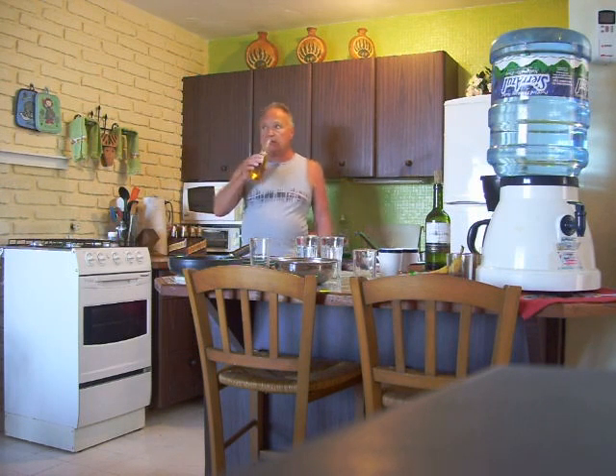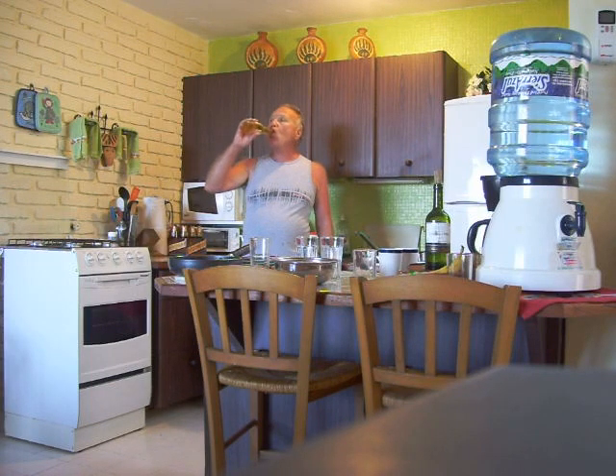And we have a little swig of beer every now and then. And that's the way we do our dishes.